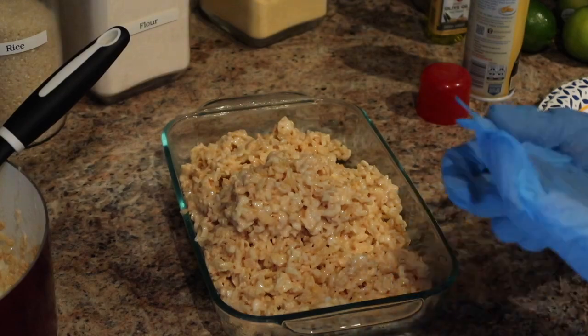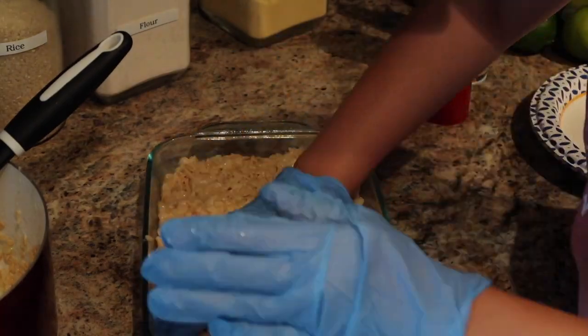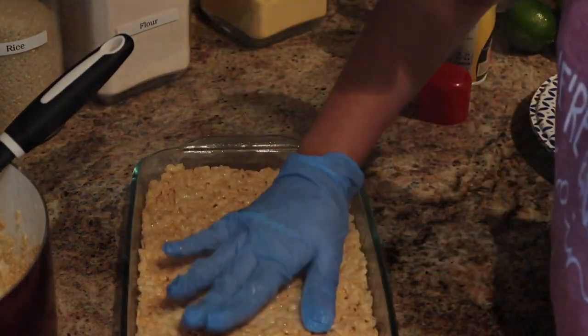I'm going to put this aside once it's done flattening down and just let it harden up for about 30 minutes. You don't need to put it in the fridge — you just let it chill on the side.